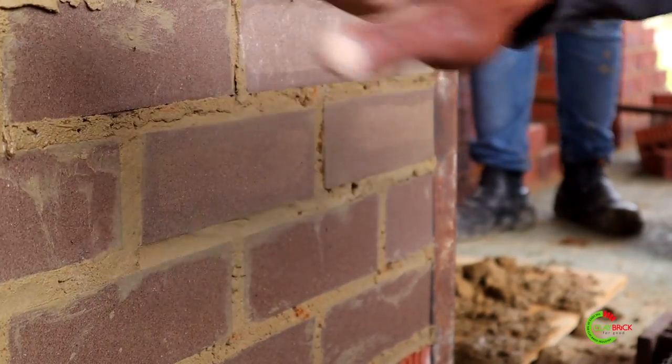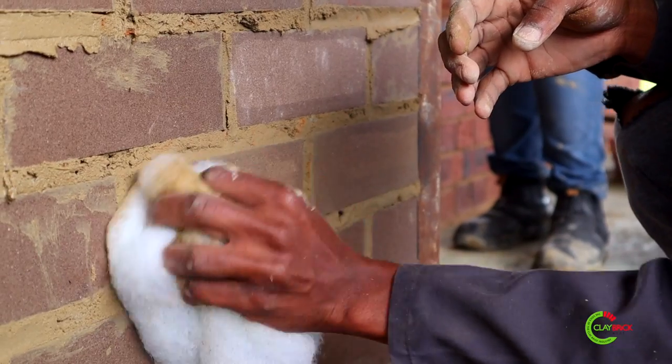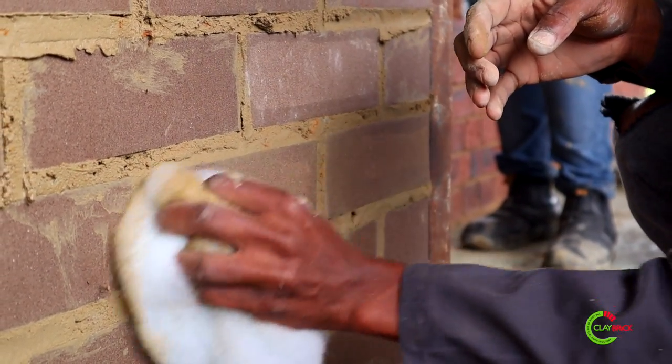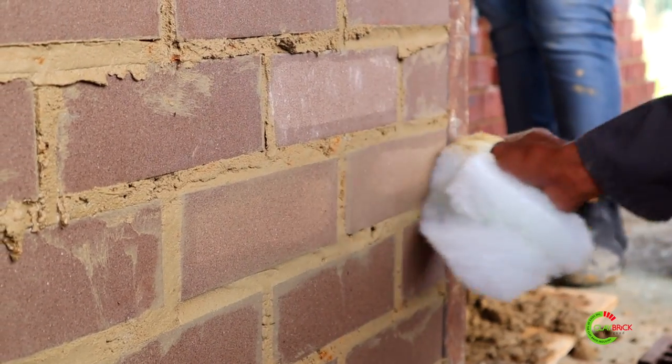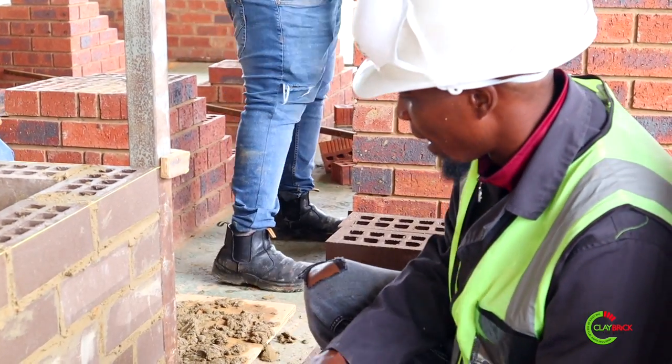When it comes to cleaning your face brick, make sure to let your mortar set first. This is how we want the mortar to be before we start cleaning. We always recommend that you use a dry sponge or a dry cloth on site.